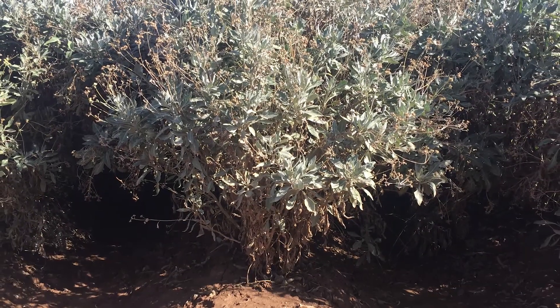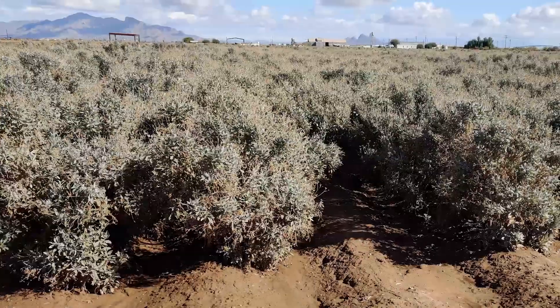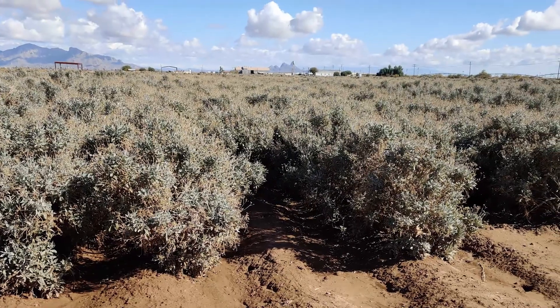Our system was designed with Waiuli in mind, which is a crop currently being researched as an alternative source of natural rubber. The rubber content is highly dependent on the biomass of the plant, so our system will be a useful tool in managing this crop.